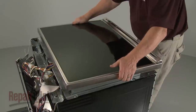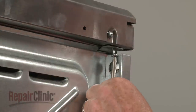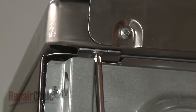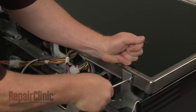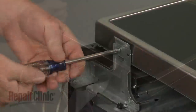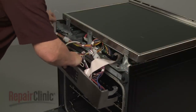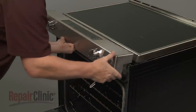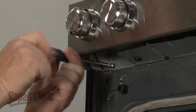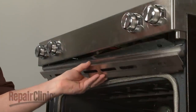Continue the reassembly by sliding the rear edge of the main top under the lip of the element support panel, then lower the front edge. Replace all of the screws to secure. Reinstall the control panel on the front brackets and secure it with the screws. Replace the lower cover, then thread the screws to hold it in place.